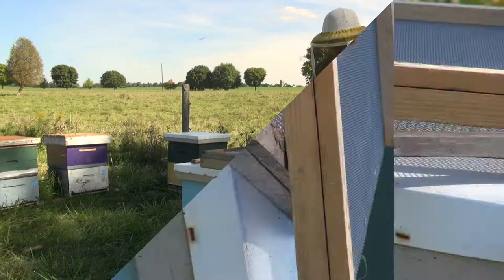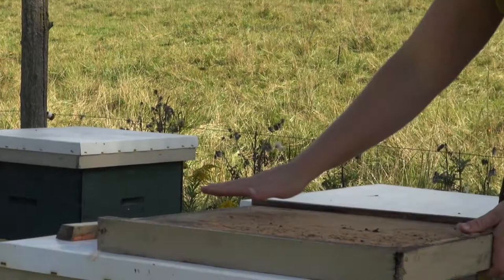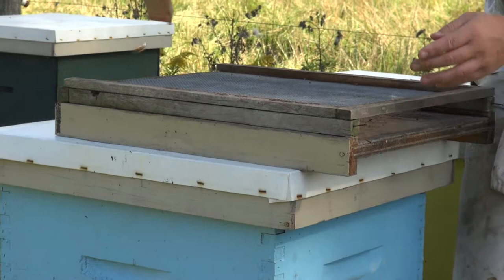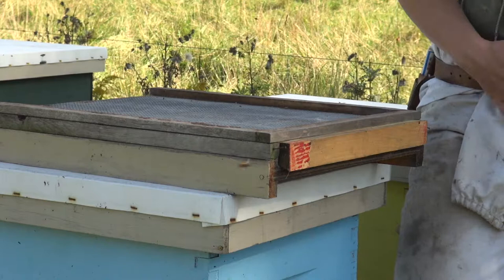In order to use the screen bottom board you need a standard bottom board. Typically the bottom board sits with this entrance to the front of the colony, but in this case we actually want to spin the bottom board around and place the screened bottom board above it. Now the bees will come in the front entrance and up into the colony. This back can be closed off with a piece of wood to ensure that no bees come in below and come into contact with the varroa mites that have fallen through the screen onto the bottom board below.